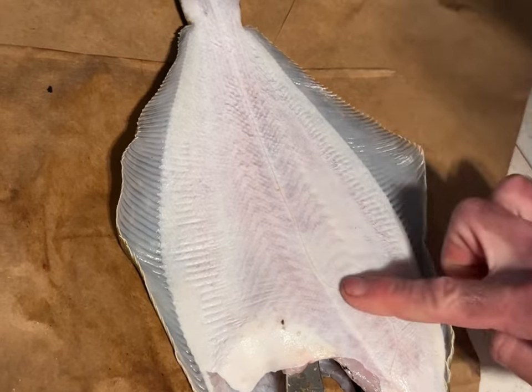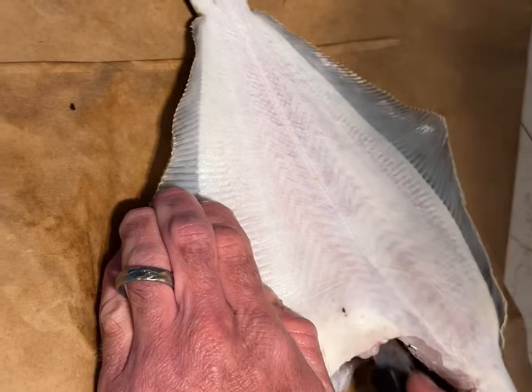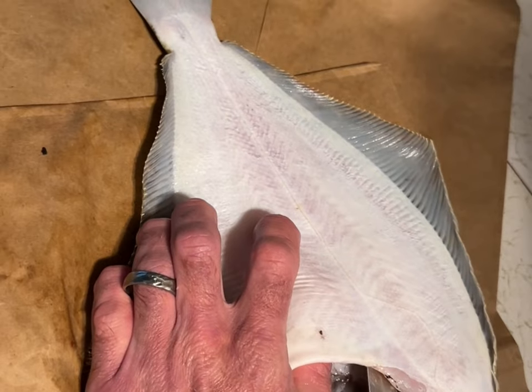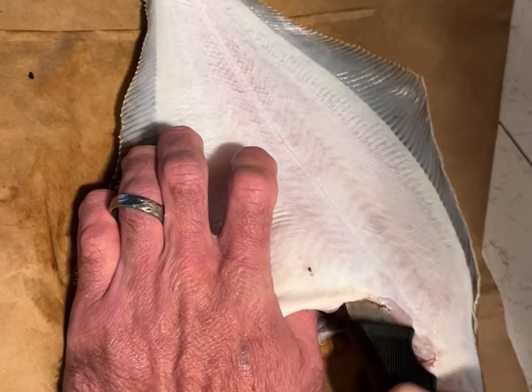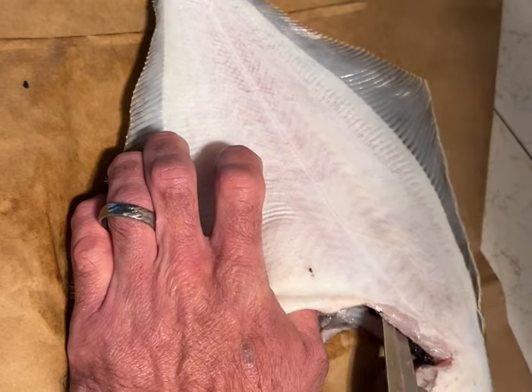Now I'm doing the same thing in the other direction — this is going to be the fourth time. I'm doing both sides and half by half, so they're kind of like quadrants, I guess. Just see the knife in there, and I'm just using it to cut away the ribs.